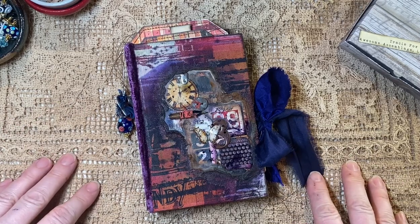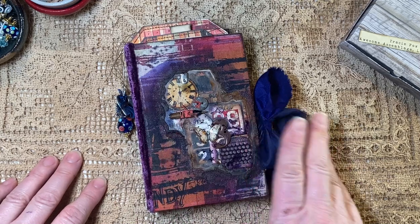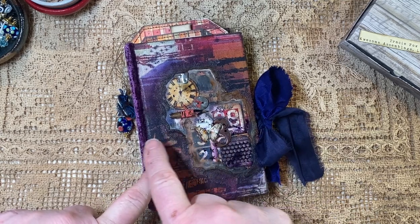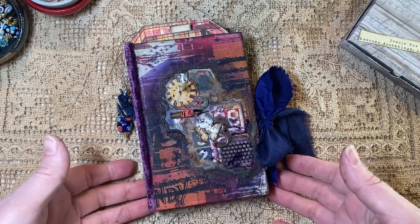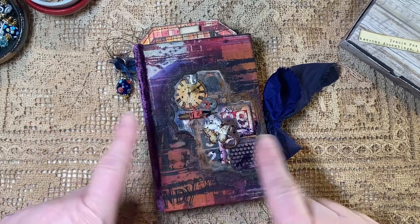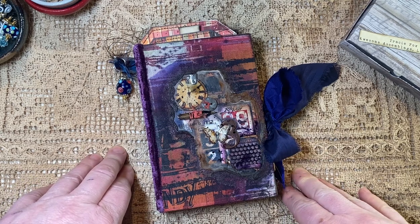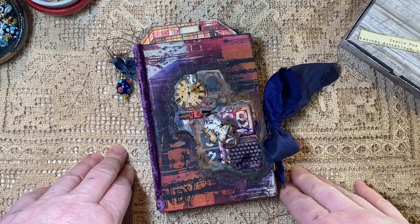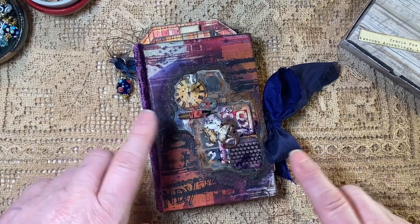Hello everyone, this is Janet from Mixed Media Mama. Thank you so much for coming back. I am so excited — this was kind of an experiment in the works. I knew basically what I was doing with the binding process, and I'll talk about that a little bit more. She's done! This is a Tracy Fox Love Junk Journals project design team for February.